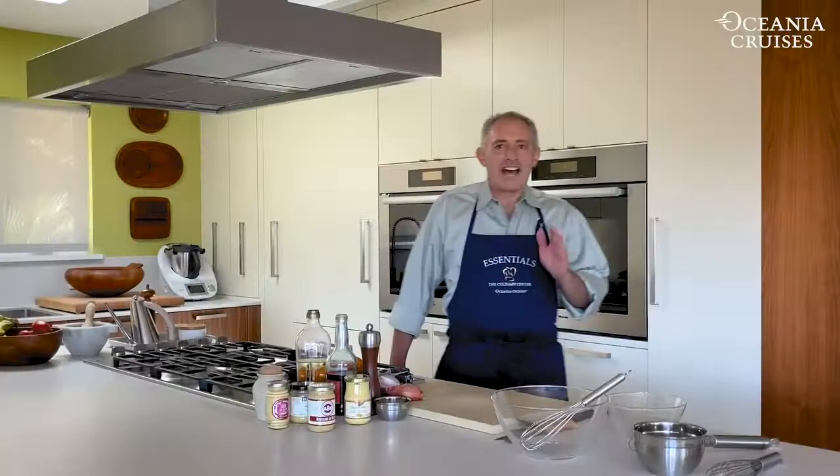Whisk vigorously while adding the oil in a slow steady stream. That step is the key to success for what I'm going to show you how to make today. Hi everyone, I'm David Schallick and it's both a thrill and an honor to be a member of the Chef Instructor Team on board the beautiful ships Riviera and Marina at the Culinary Center.